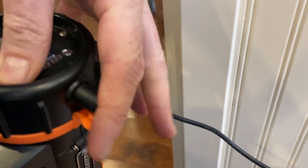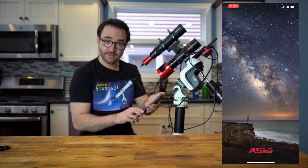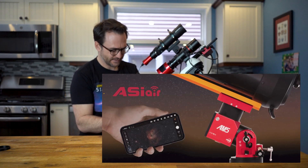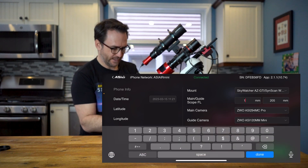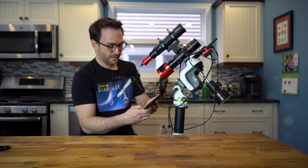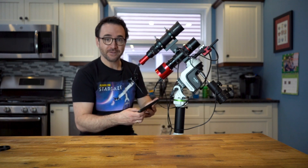Let's flip it on and make sure it works. We're going to log into the ASI Air just to check that it's working. We're going to enter the device. Under mount, we're going to check AZ-GTI SynScan Wi-Fi, enter the focal length of 180, hit done, and connect. It looks like we've got full control of the mount here. I think we're good to go.